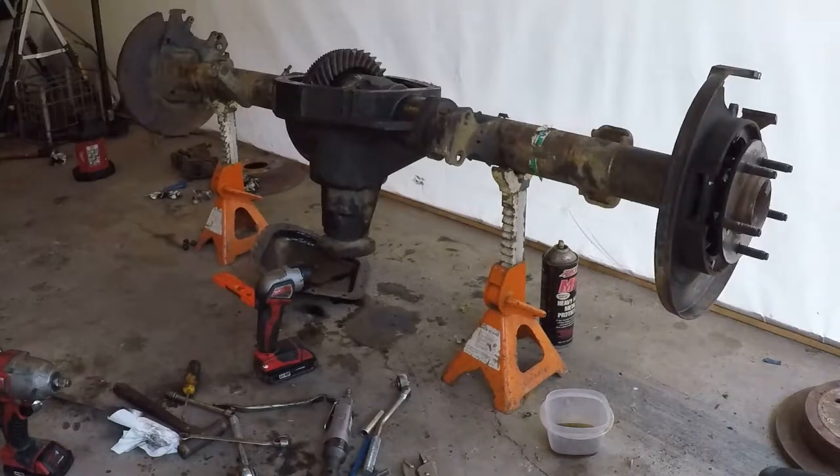It doesn't feel too bad. Of course, that doesn't mean much, but now I can start reassembling the brakes.